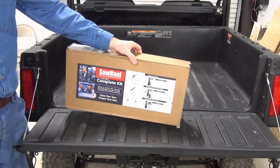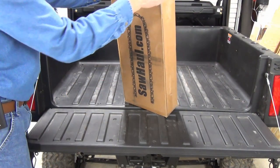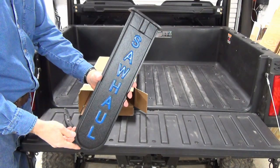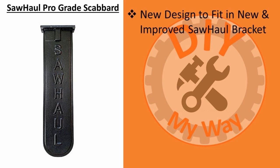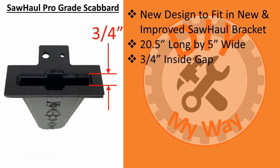The kit for Polaris comes well packaged in a box. It includes a heavy-duty pro-grade scabbard — I chose blue, which best matches my Ranger's color scheme. This is their newly redesigned scabbard made for their new and improved Sawhall bracket. It is twenty and a half inches long by five inches wide. The inside gap is three-quarter inch wide, which should accommodate most any chain width. Since my chainsaw has a low-profile narrow kerf, this wide opening allows the saw dogs to fit in the opening as well.